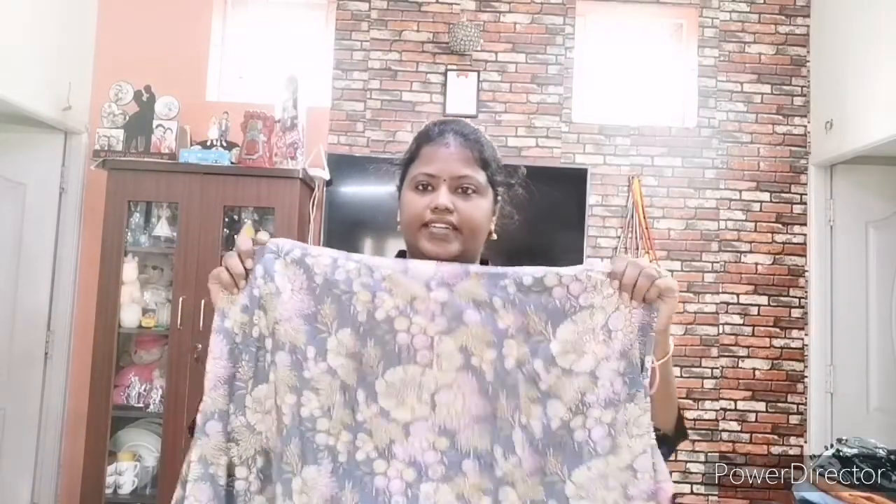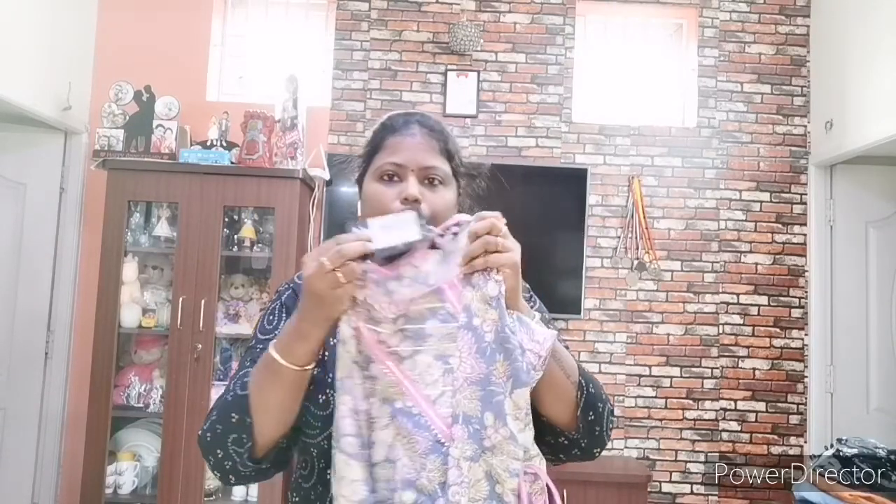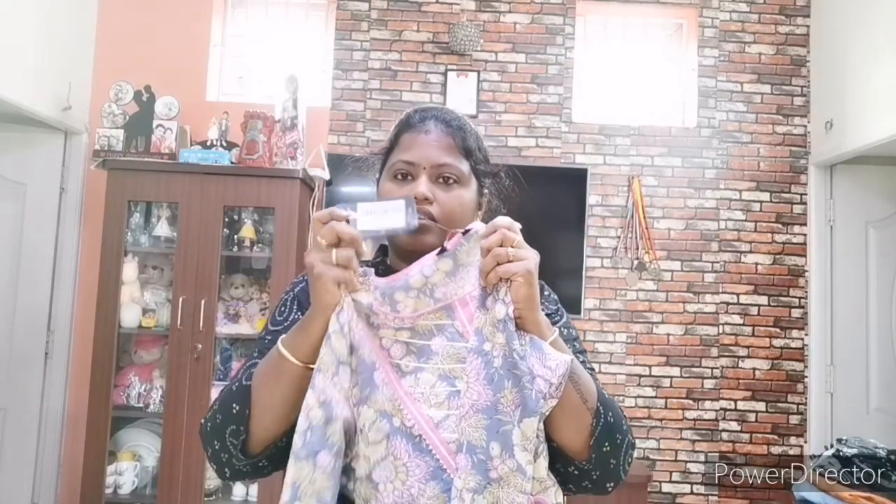So this is our set — a full set. If you look at this, the price is ₹499.